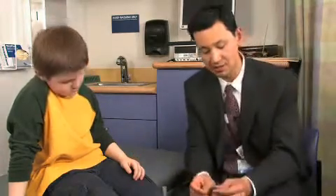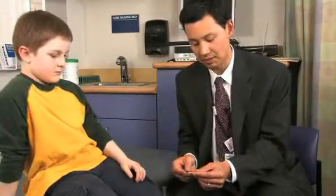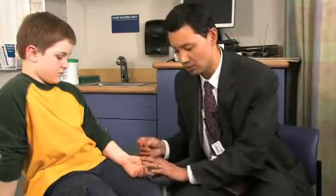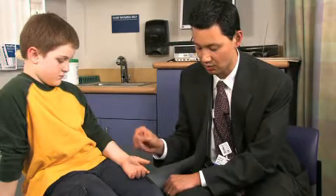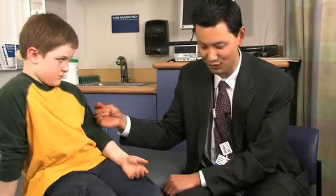Sometimes you want to get sensory information that's a little more subtle, so you can take advantage of something called two-point discrimination. This is simply a paper clip that's been unbent so the two tines are a set distance apart. If I wanted to be more precise about a sensory examination, I could touch Cole's fingertips with either one or both tines and ask Cole, without looking, if he can tell me if he feels one or two.